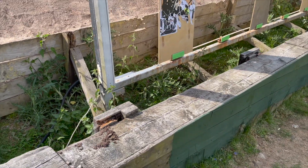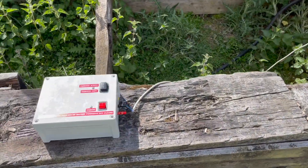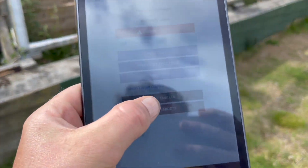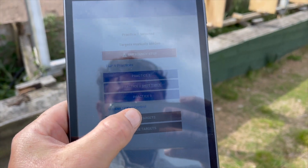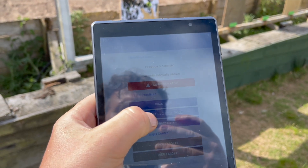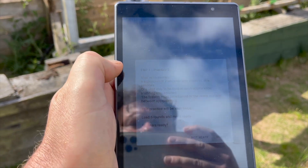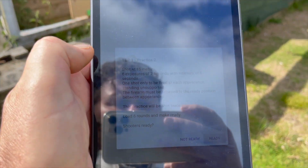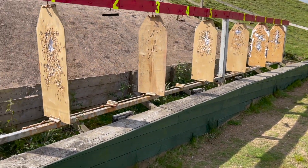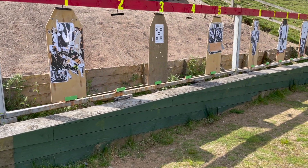So we can take our device — in this case a club tablet that we've bought — first of all make the targets active, then we can hide the targets, face the targets, choose a practice. In this case we'll do Time and Precision 1, Practice 2. It reads out the instructions to us, which you won't be able to read. We say ready, the targets then go away and they should now turn six times for two seconds.